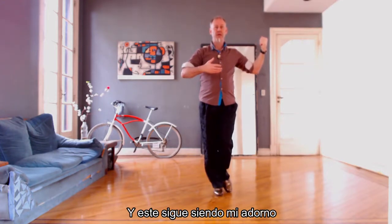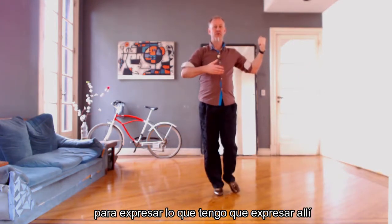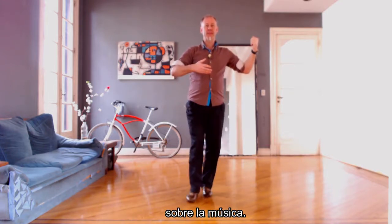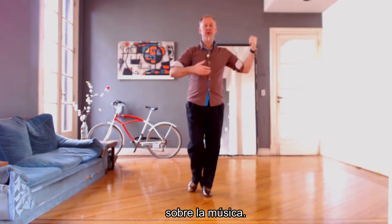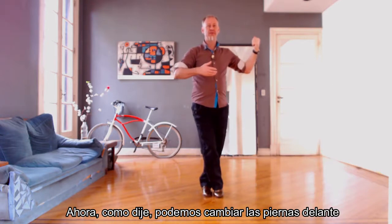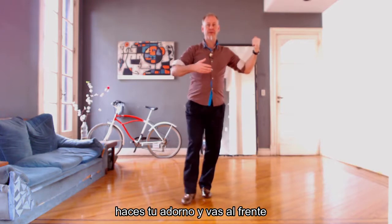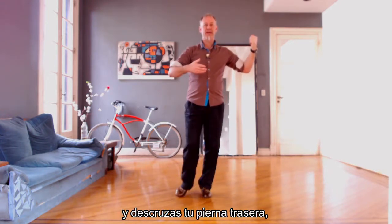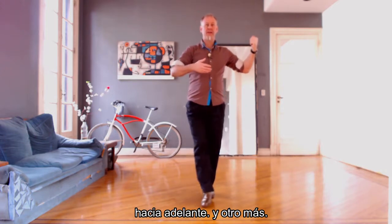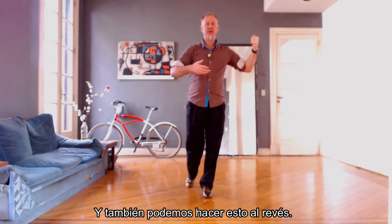We can change legs in front: make your adorno, go to the front, and uncross your back leg up forward, then another one — you can go forward, backward. We can also do this backwards: make your adorno and then go backward.